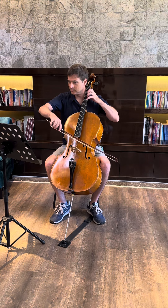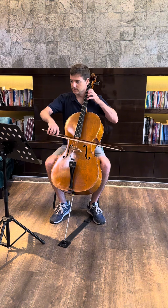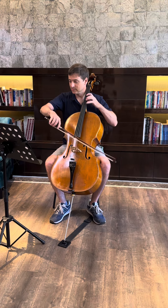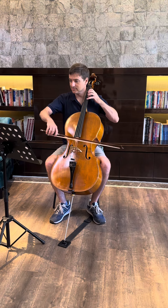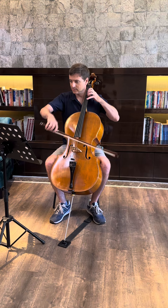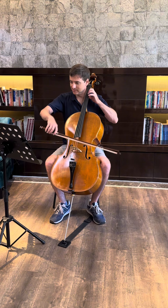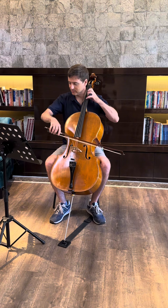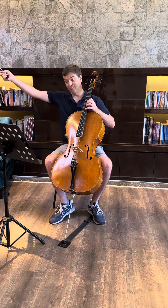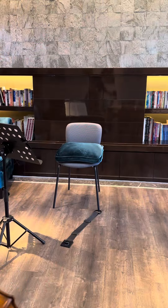This Etude Caprice is really a brilliant little number. Great for training fast fingers, fast bow — just all around very well conceived and executed as far as composition is concerned. It's my belief that Goldtermann is fairly underrated in terms of what is available for students to train. There you are, in all its glory. Thanks for watching.